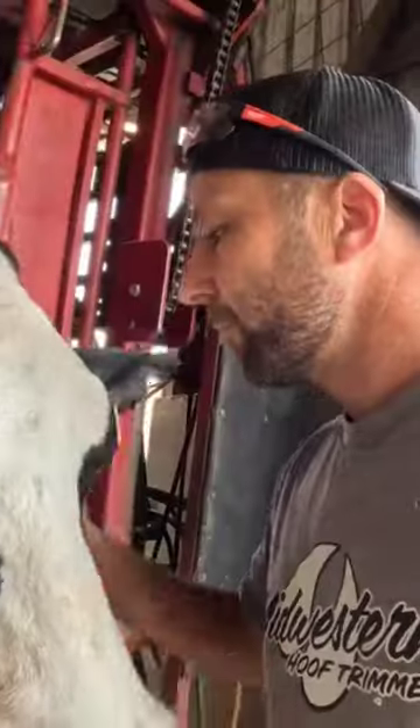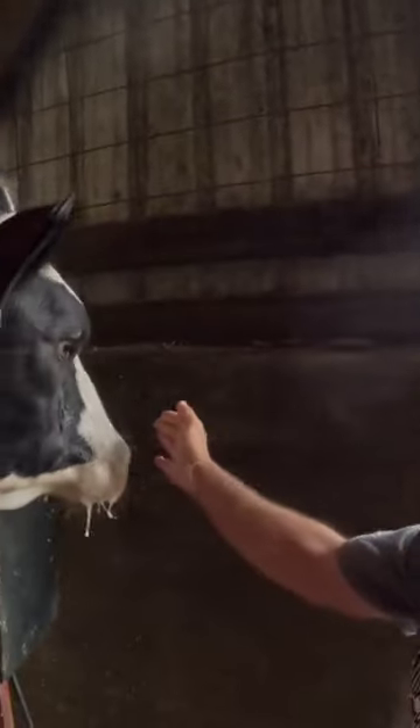All right, let's shut this motor up so you guys can hear me. Hey guys, I'm Aaron LaVoyed, Midwestern Hoof Trimmer, and we are going to do a recheck on this little girl that we did two weeks ago. If you remember, she had 8109.